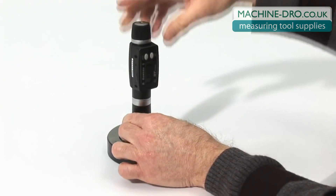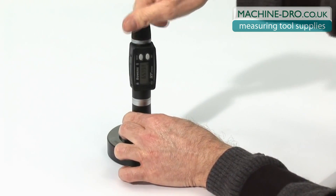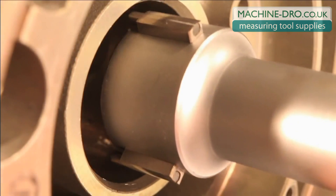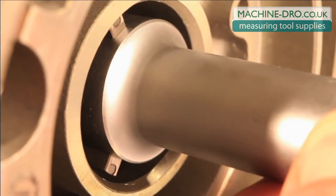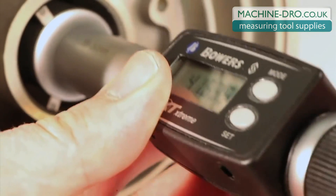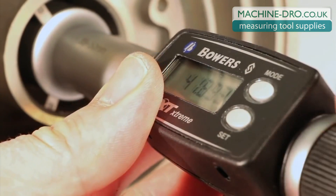Place the gauge in the supplied setting ring. The gauge can now be used to measure your bore. Should you wish to zero the display in set mode, first press preset and zero all the digits.